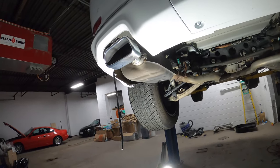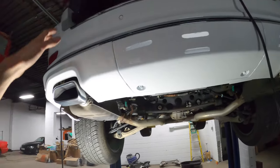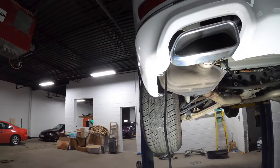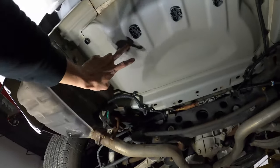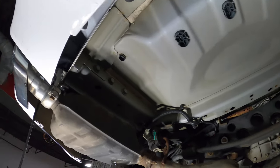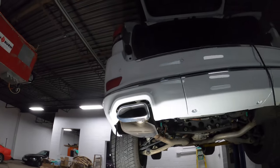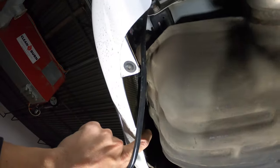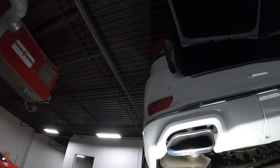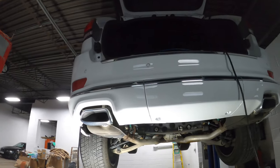This is the best way to get the vacuum line from the trunk into where the mufflers are so you can plug them in. It's a bit of a challenge, but whichever way you go — whether through one of these grommets — just make sure you're putting it in a position where you're not going to get water into the cabin. Going up the side where the vents are, there's an extremely small chance of getting any water in there.